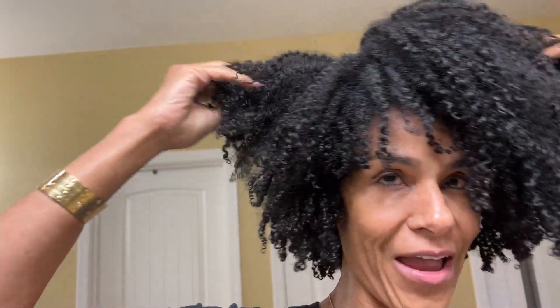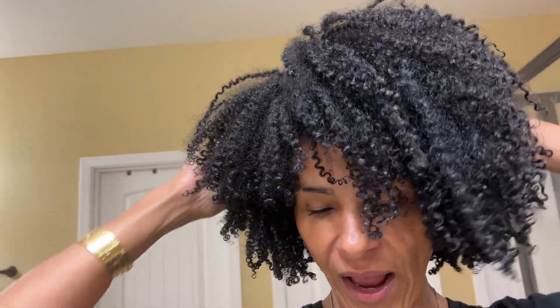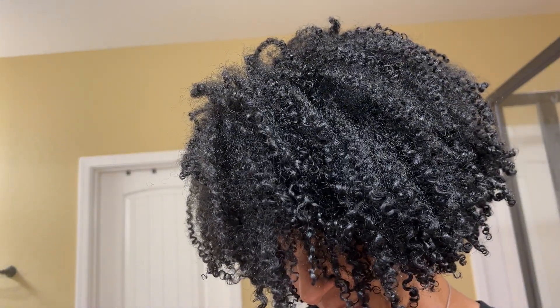Hey curl friends! So I am back, but in all fairness this is not a true representation of how my hair progressed from yesterday to today. I've been playing in my hair, fluffing it, massaging my scalp because that just feels so good. I wasn't thinking about the fact that I needed to record, so here it is but it's not what it looked like.